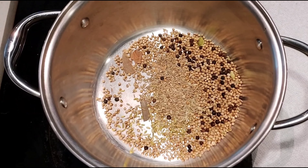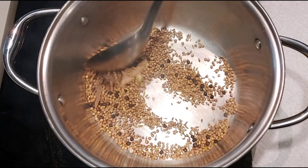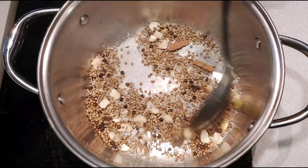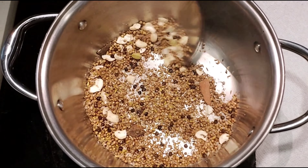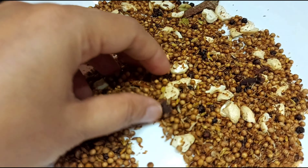Let's dry roast in medium heat and add a bit of flavor until it turns a golden brown color.